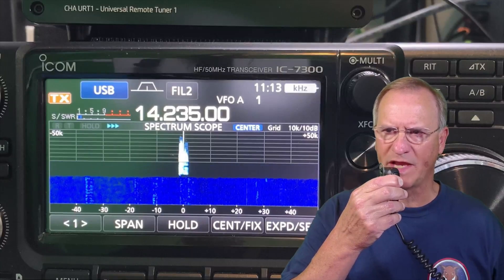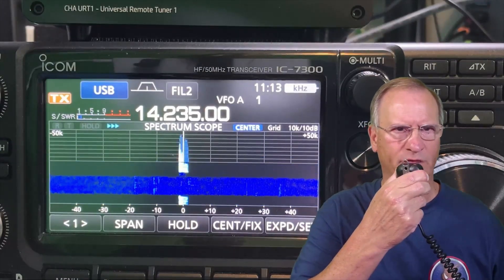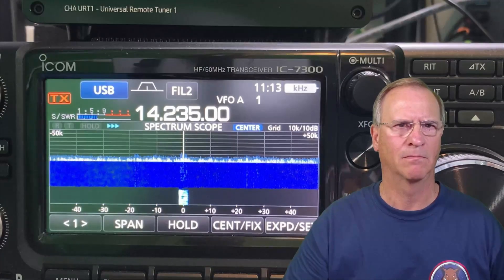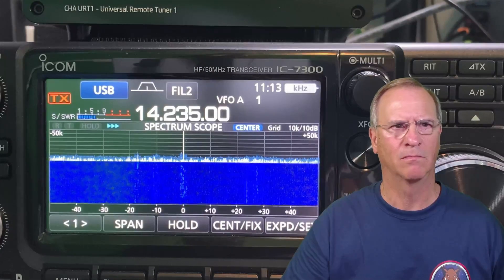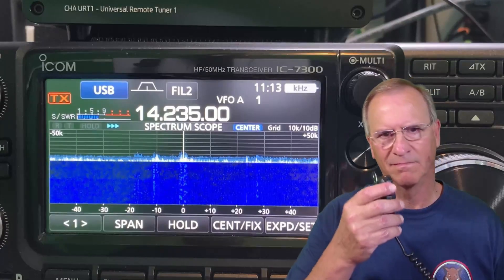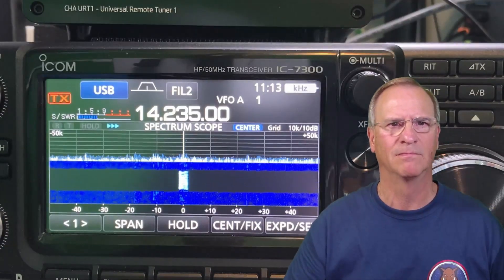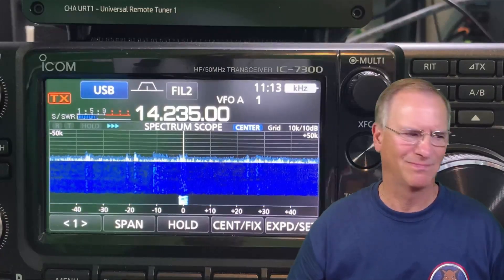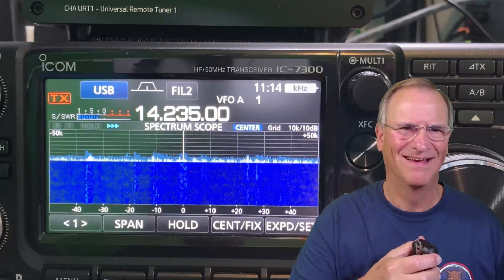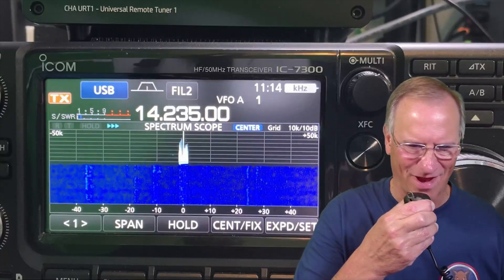Kilo Delta Four Bravo Mike Golf. KD4BMG, you're five eight, Tampa Florida. QSL, thanks for the contact friend, 73. Roger roger, you have a blast.